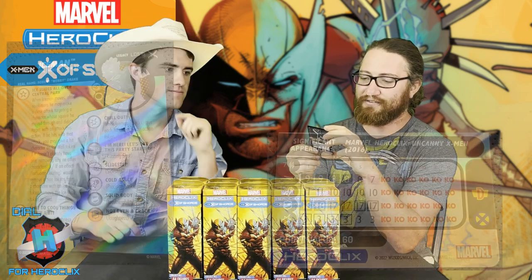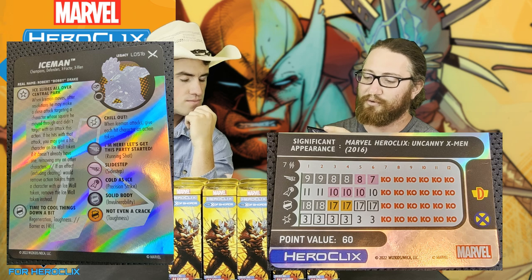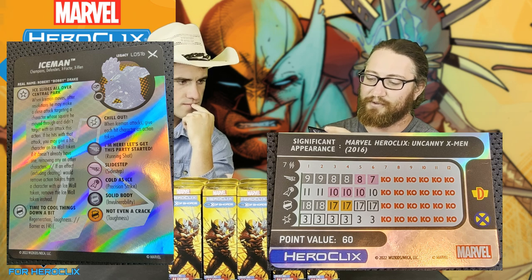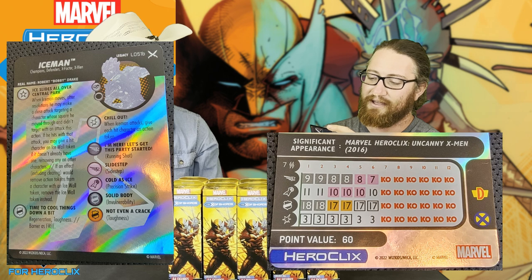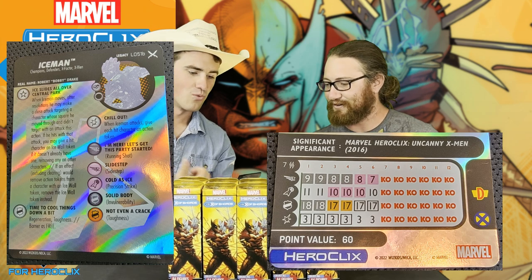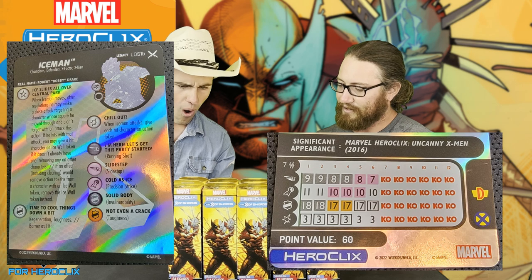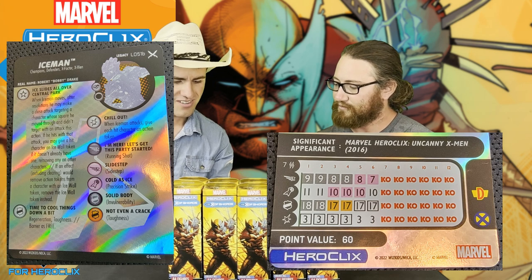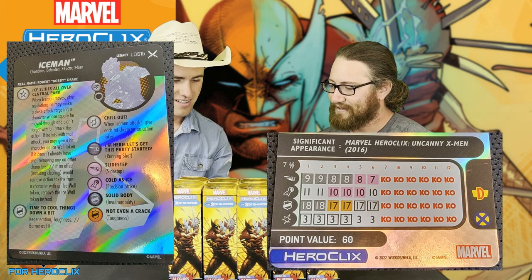We will be doing a picture so you'll be able to see it. Ice slides all over Central Park when Iceman moves. After resolutions, he may make a close attack targeting a character whose square he moved through and didn't target with an attack this action. If he hits with that attack, you may give the hit character an Ice Wall token if it doesn't already have one, removing any other characters. If an effect, including clearing, would remove action tokens from a character with an Ice Wall token, remove the Ice Wall token instead.